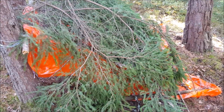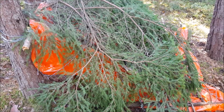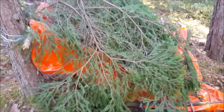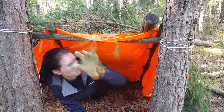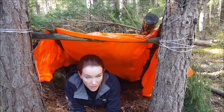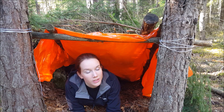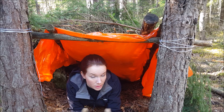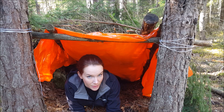I must admit this is not the prettiest shelter I've built, but this shelter will definitely keep me warmer than the other one. Let's see what it looks like inside. I think this could work — I'm still very orange, but this will definitely keep more heat inside the shelter than the other one, and it didn't take long, so I still saved calories.